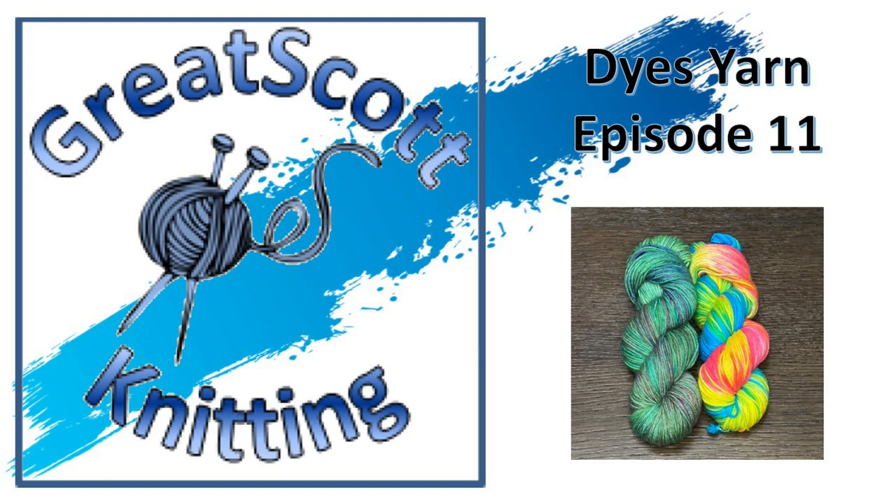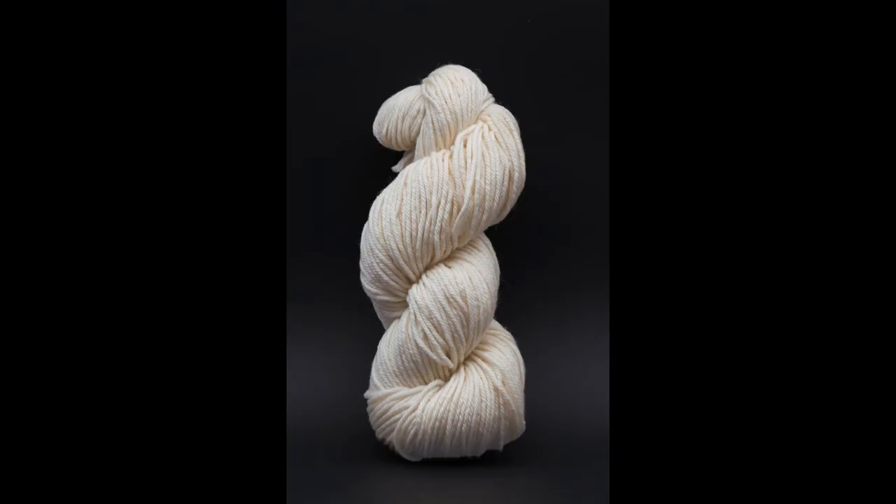Hi there! I'm Scott and this is Great Scott Knitting Dyes Yarn episode 11. Today I'll be dyeing two skeins of Dyer Supplier Bouncy Aran, which is a 100% superwash merino wool. Very bouncy, has a really great high twist to it and I'm excited to have my first dyeing experience with this yarn.